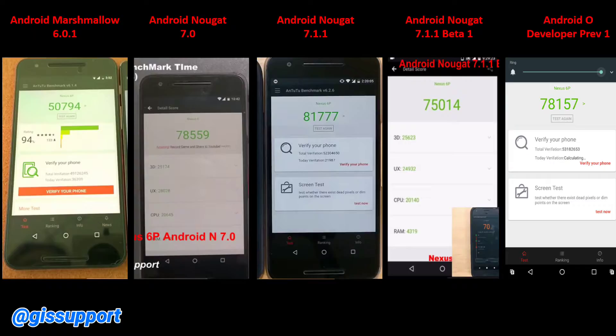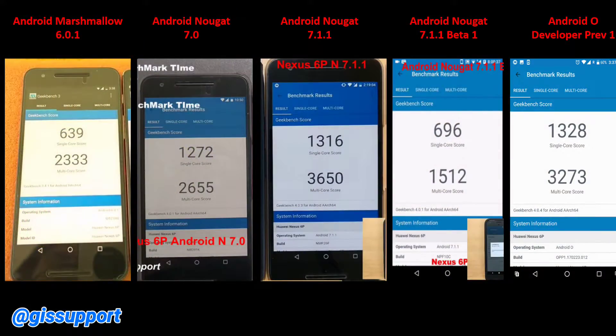Now for the Geekbench results: Marshmallow scores were way too low. When it became Android 7.0, the single-core score nearly doubled and multi-core score also increased similarly. On final Android Nougat 7.1.1 we have great multi-core and single-core scores compared to previous versions. On the Android O DP1 Beta 1, scores dropped - the single-core fell to 696, similar to Marshmallow levels - but that's expected for a beta. Comparing the Android O current Geekbench score to Android 7.1.1, they are pretty similar in single-core, and the multi-core score is greater than 3k. Assuming Android O final brings further improvement and better scores, it looks very promising.